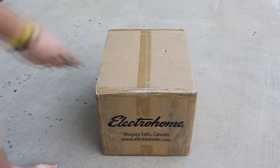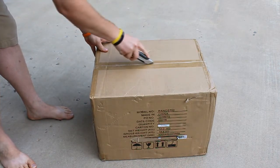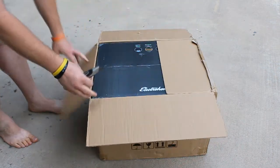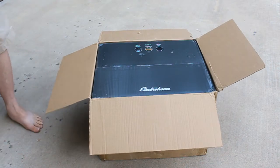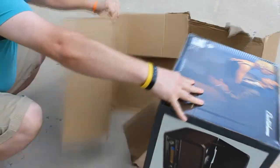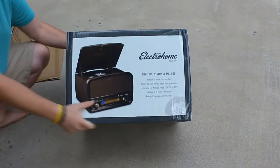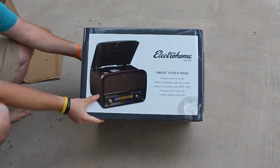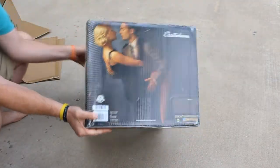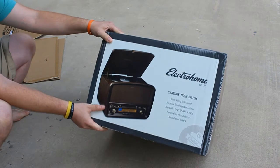Let's go ahead and see what we got here. I'm going to be careful not to damage it with my box cutter. I just love it when you open the outer box and there's an even shinier inner box on the inside. Alright guys, check that out — the Electrohome Signature System. Beautiful. They even have artwork all over the box. Talk about high quality — that just looks amazing, absolutely beautiful.